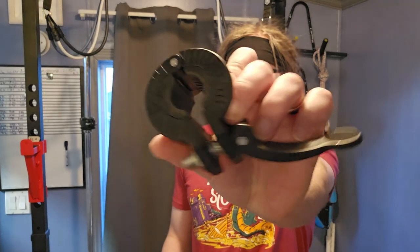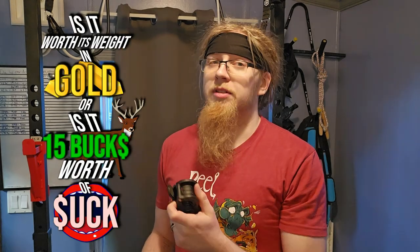So I was looking around on Amazon and I found this right now for about 15 bucks. I guess the real question is: is it worth its weight in gold, or is it 15 bucks worth of suck? Let's figure it out together.